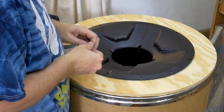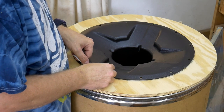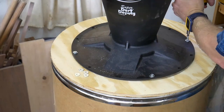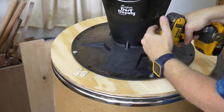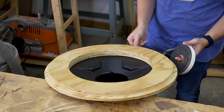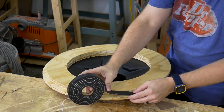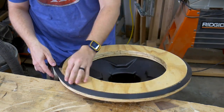With the lid built, I can now install the Super Dust Deputy. I first applied the provided seal to the underside of the flange, then flipped it upright, centered it, and securely fastened it to the lid with the provided screws. I sealed the top of the lid with some weather stripping from my local hardware store. It is a soft rubber, and the suction of the vacuum will do the bulk of the work keeping the lid sealed tight to the drum.